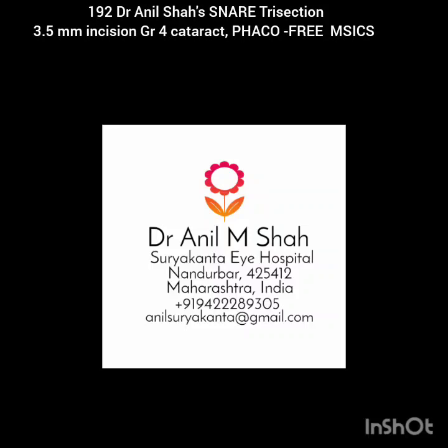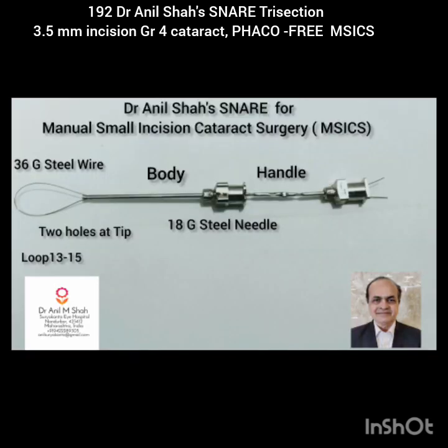Dear colleagues, I am Dr. Anil Shah from Surya Kanthai Hospital. In this video I will show you snare trisection of a grade 3 cataract.